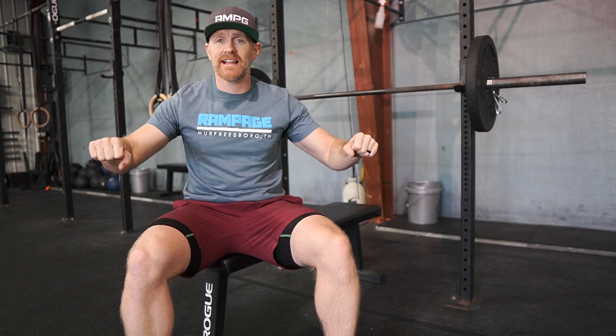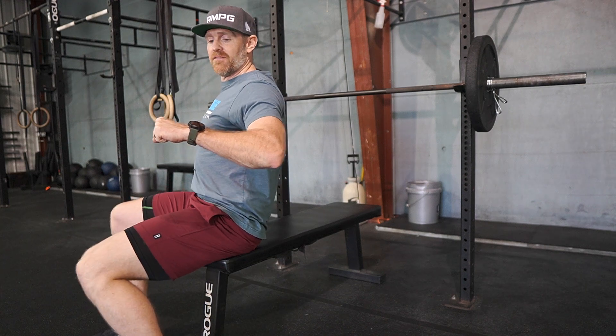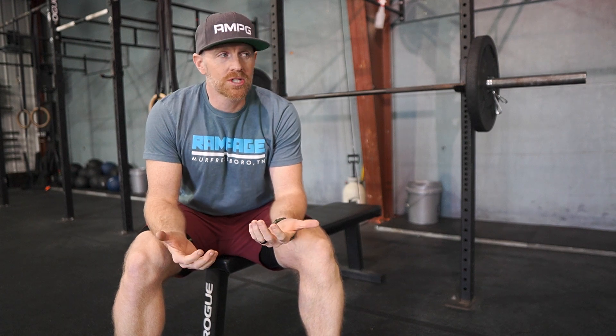If you absolutely do not have the flexibility to get the bar to your chest, let the judge know beforehand — like, 'hey, this is all I have.' If you can only get to here and the bar is two inches off and you physically can't go any further, let the judge know.